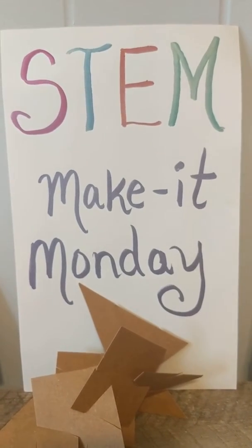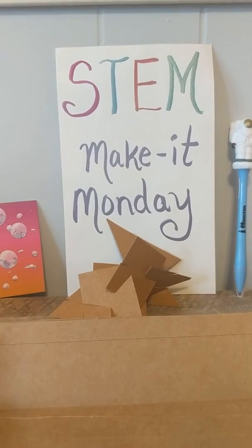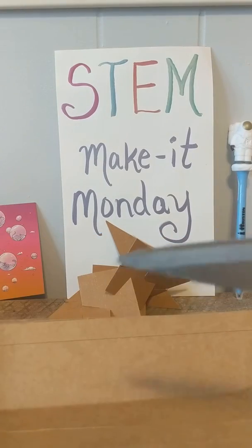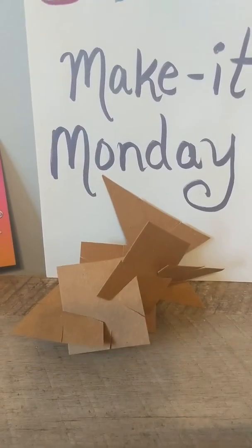Good morning, everybody. Welcome to STEM Make It Monday. I've got a project that you can make at your home. All you need is some thin cardboard, like an old cardboard box, and a pair of scissors. What you're going to be making are your own blocks so that you can build.